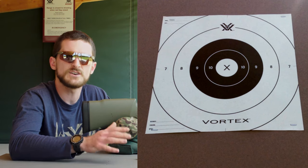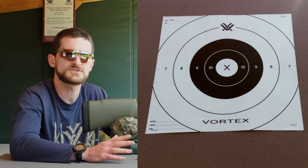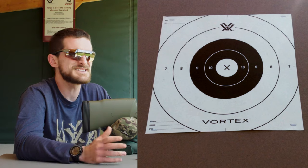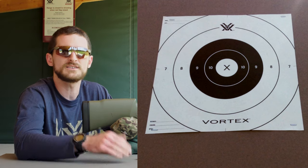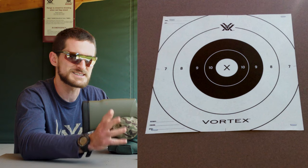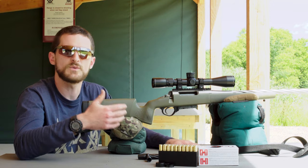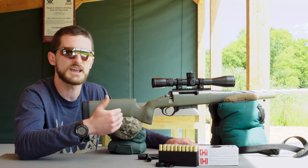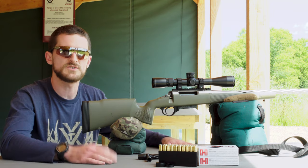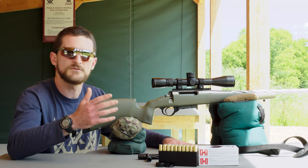We're using a simple high-contrast small target with a paper face and a cardboard backer — not anything fancy with vibrant colors or intricate designs. This lets us make small clean holes. You can zero on steel, but shooting steel causes a lot of splash and makes it difficult to see exactly where your impacts are. To eliminate shooter influence, I have the rifle set up on sandbags rather than a bipod, since on a concrete bench you can get bipod bounce, which affects accuracy.